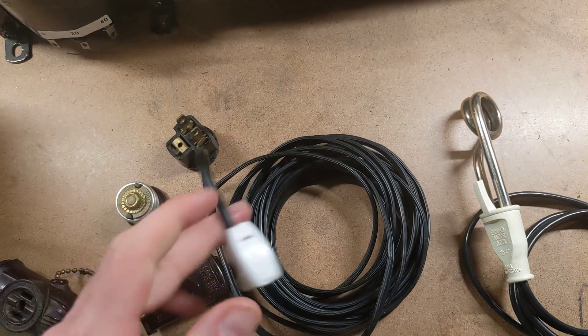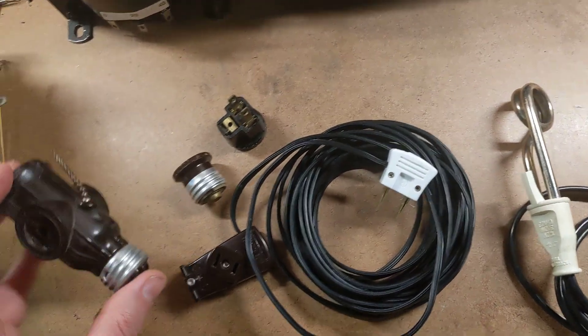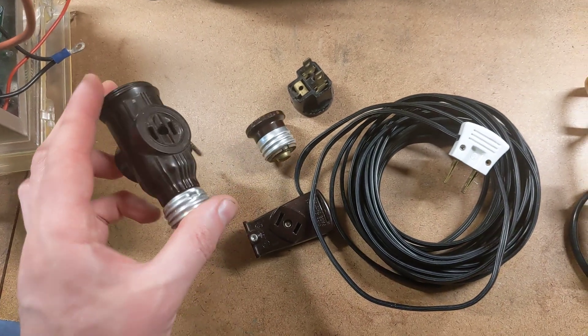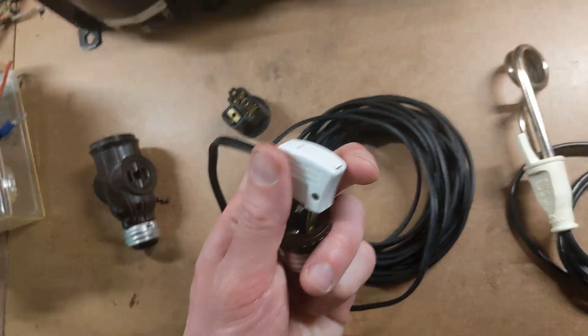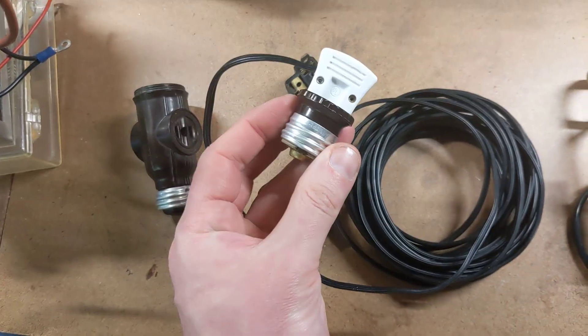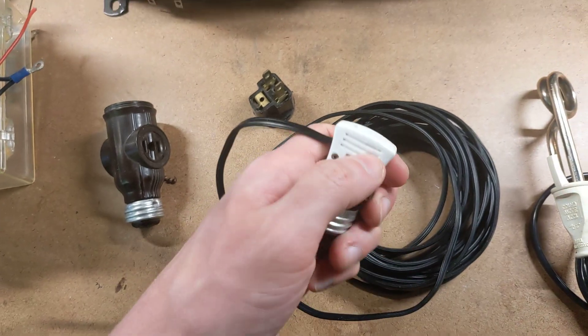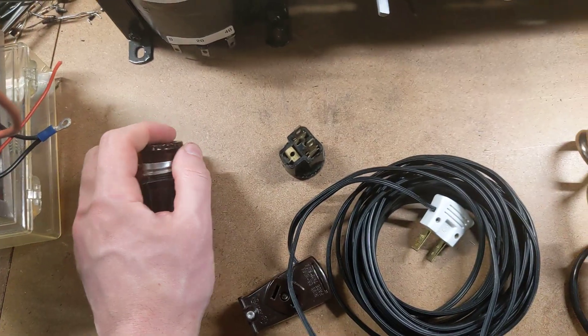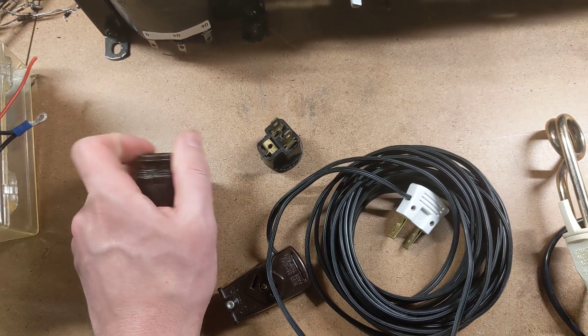I also include this style of light fixture tap. In the event you can't fit the other one inside a light fixture, you use this one and plug the device directly into it — you just don't have a bulb passing through. You can store this fitting inside the end of the other adapter.